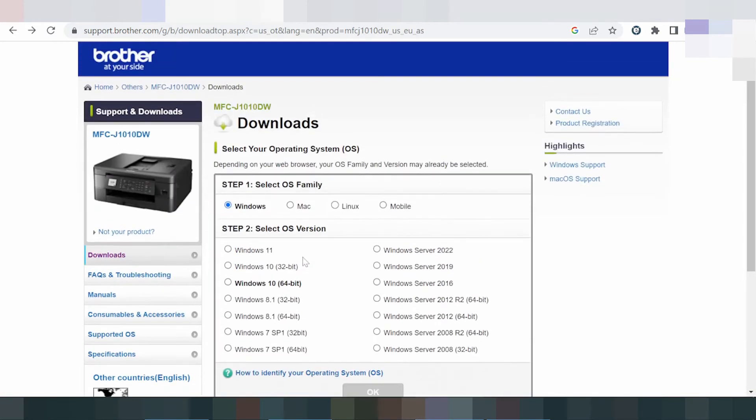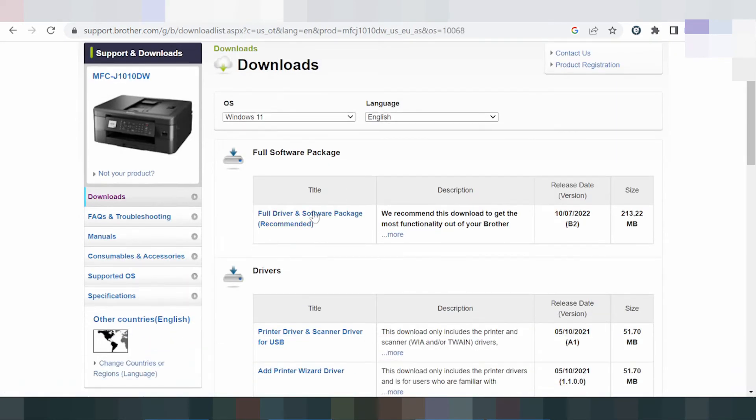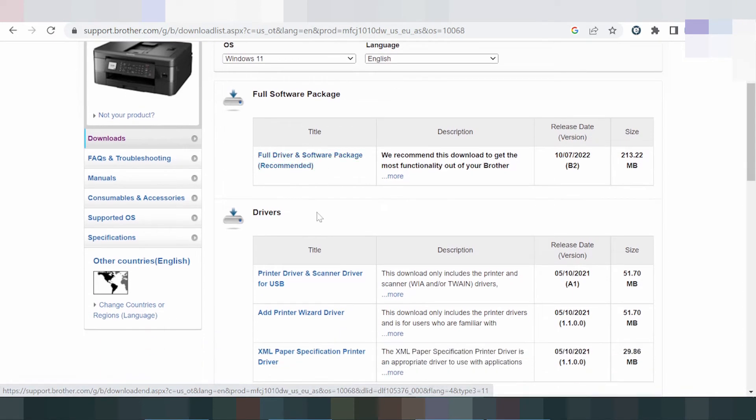This section includes Windows 8, Windows 8.1, Windows 10, and Windows 11. For Windows 11, I recommend the full driver and software package. This includes the print driver, scan driver, USB support for Windows 11, and also the option to add a printer driver.